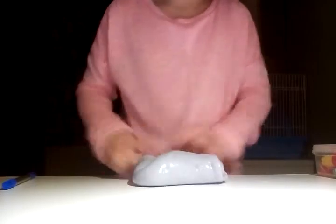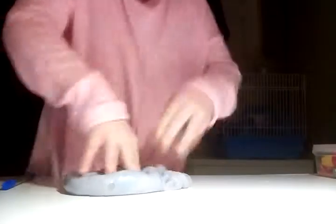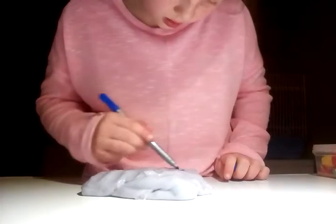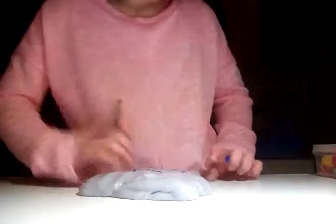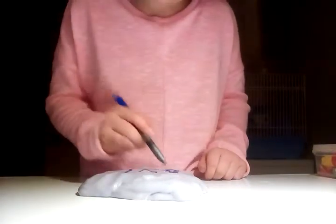I'm gonna draw something else — this is probably gonna take a long time. I'm gonna add a load on this. Let me draw a YouTube symbol, then I'll cut it out and glue it in.